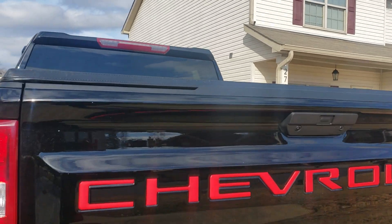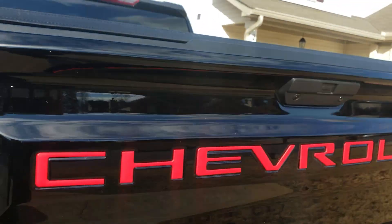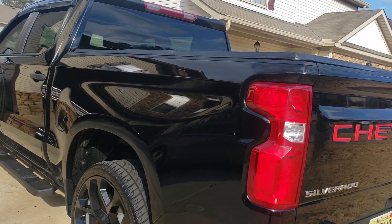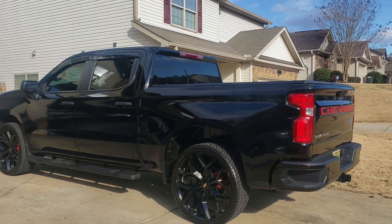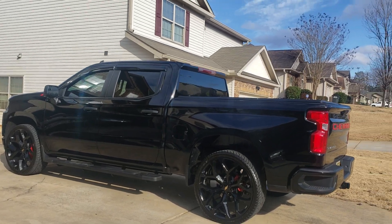All the lettering is vinyl. Looks pretty nice and matches the front. I still have to take that Silverado chrome badge off — that's the last thing I have to do. But overall I'm pretty happy with the way the truck turned out.